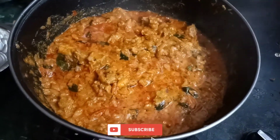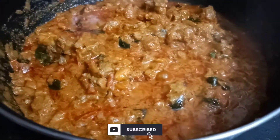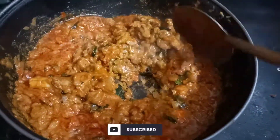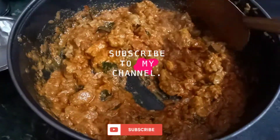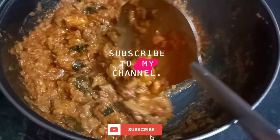The mutton gravy is very easy to cook. Try this recipe and please post your comments below. If you want to subscribe to the channel, press the bell icon. Thanks for watching.